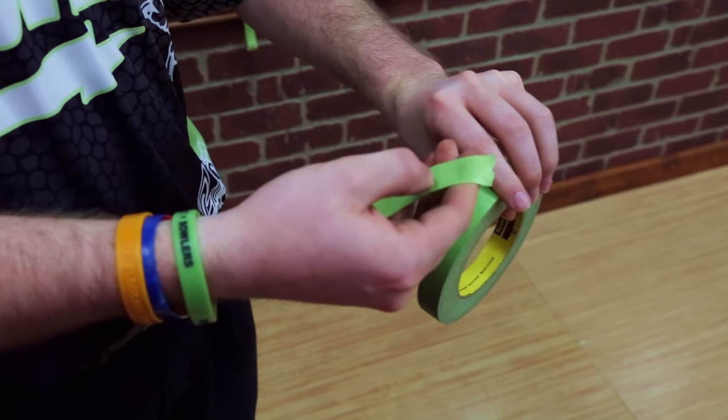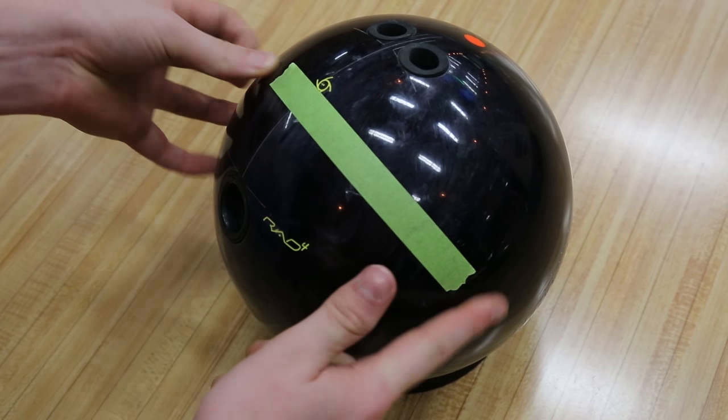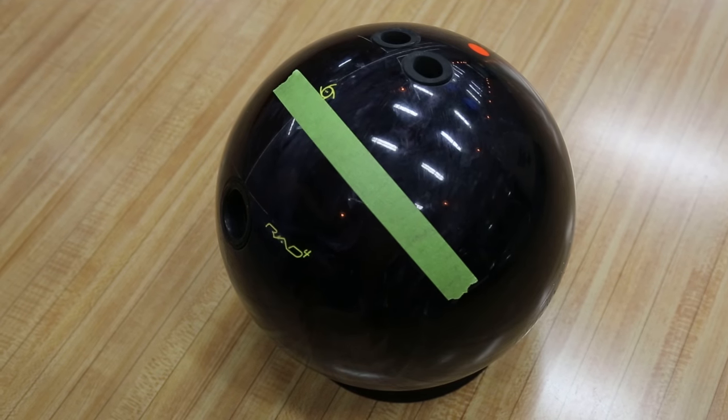Grab a six inch piece of contrasting tape and stick one end of the tape in the center of your grip, and smooth it out to the right if you're a righty, or to the left if you're a lefty.